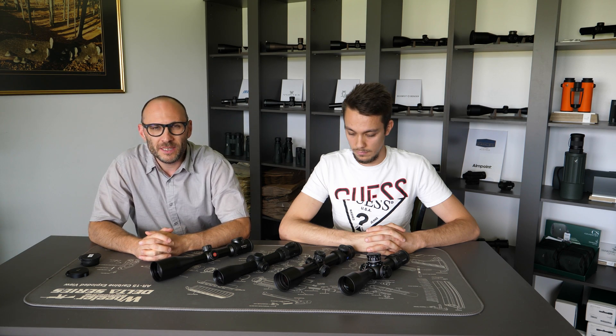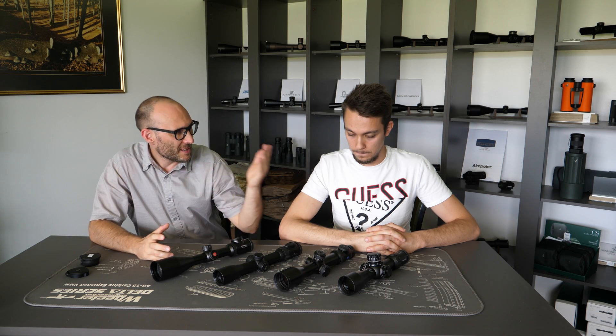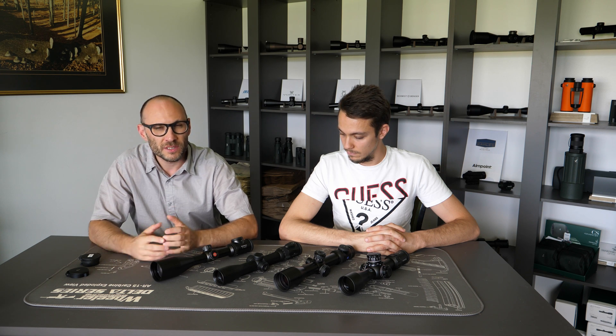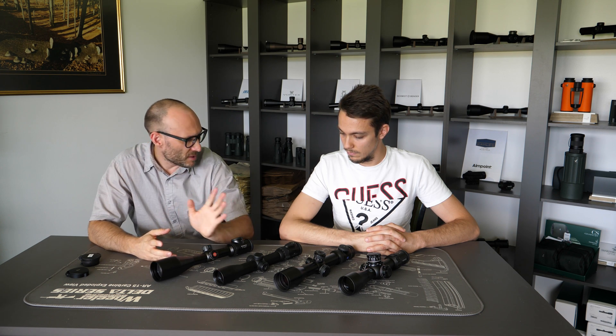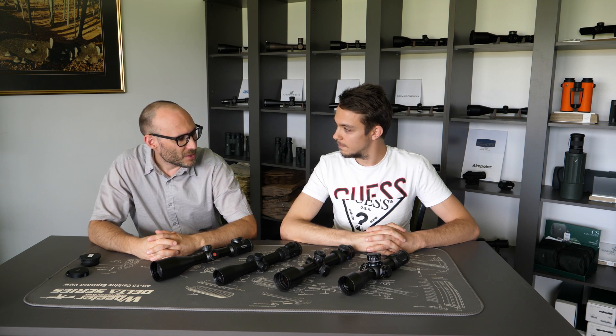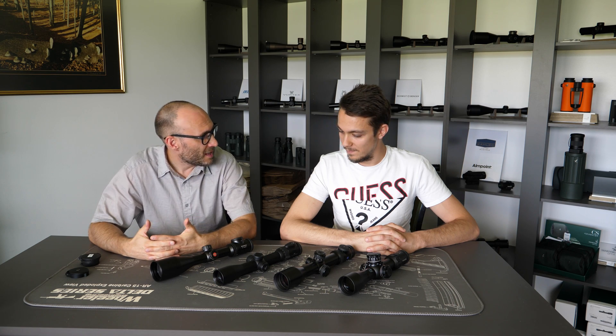Hello and welcome to another episode of Optics Trade Debates. Today I have Tadej here and myself, Teodor, and we will be discussing a term which you can find in our tables of specifications on product pages of rifle scopes. The term for today is the eyepiece diameter.